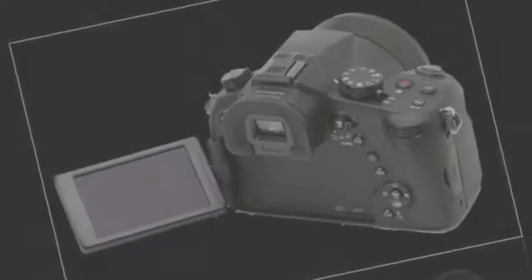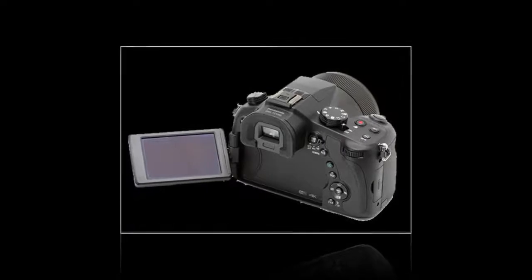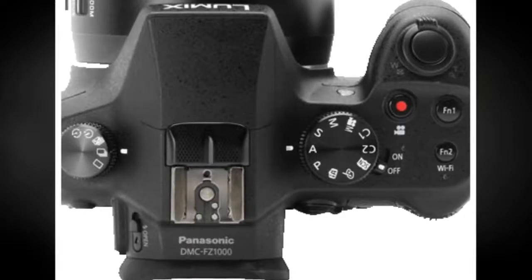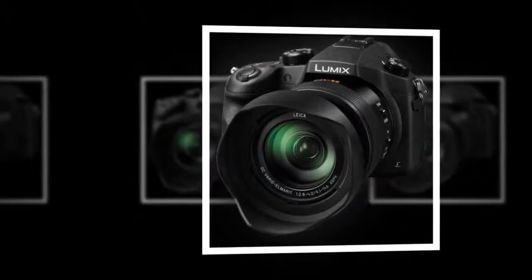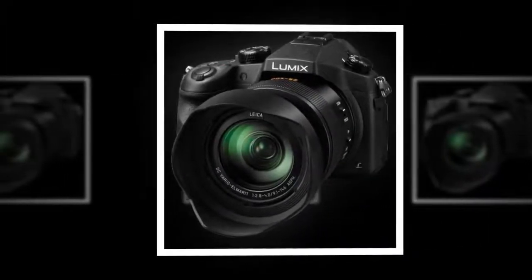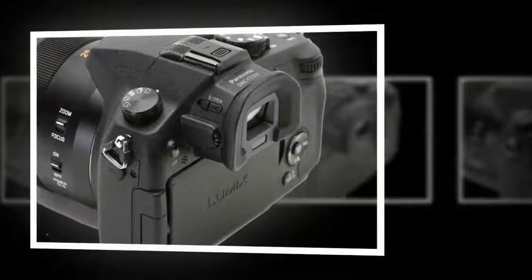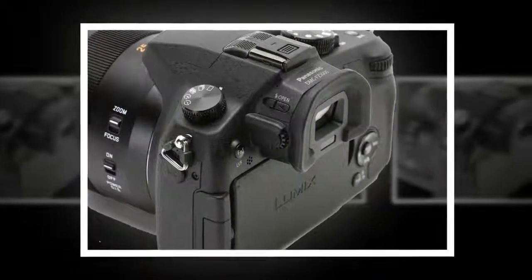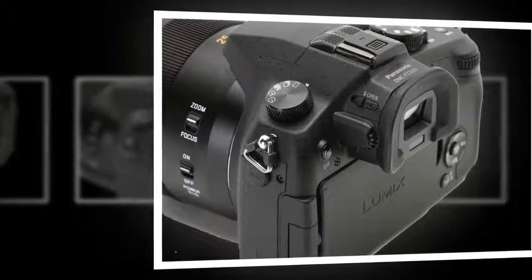The large 20.1 MP 1-inch high-sensitivity MOS sensor and refined Venus Engine image processor enable high-resolution still image and 4K video recording with native sensitivity to ISO 12800, which can be further expanded to ISO 25600. The two technologies also contribute to a marked reduction in noise through the use of multi-process NR, random filter, and aperture filter systems to realize consistent color fidelity and image clarity.